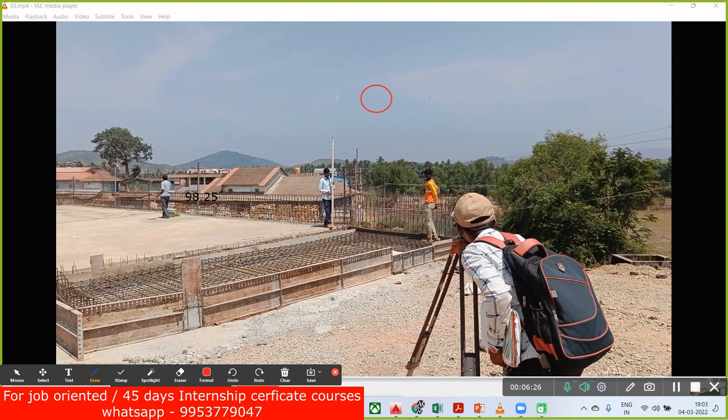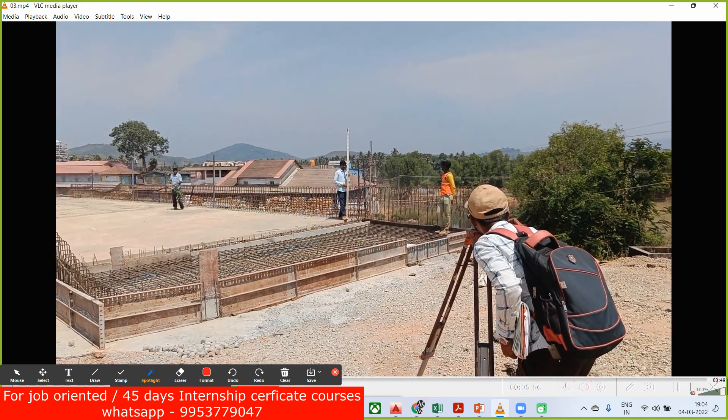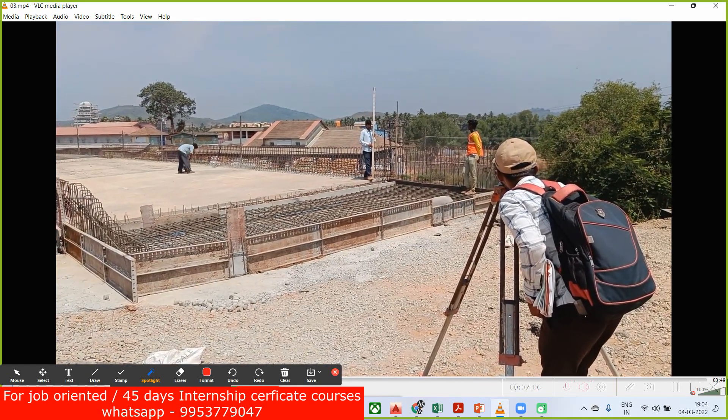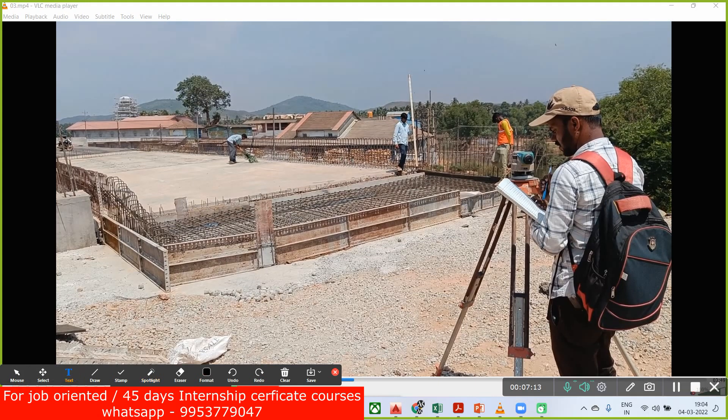In this circular eyepiece there will be one horizontal line and one vertical line. Whenever you look through it, at this particular center intersection you are going to get one reading, and that reading we need to pick. This guy is doing the same thing and noting it down.